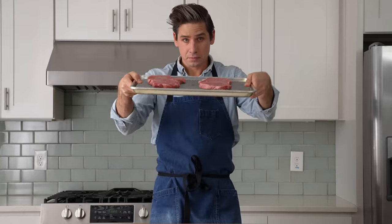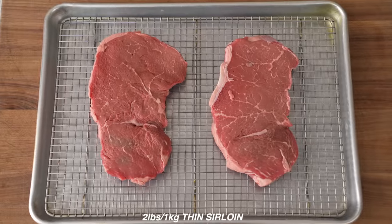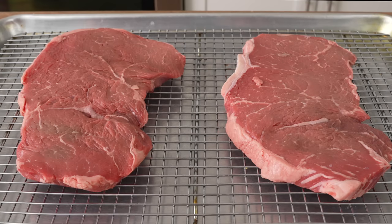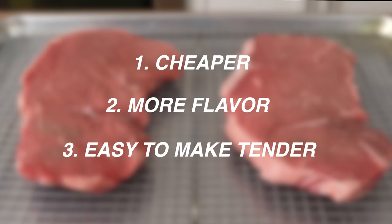To get started, I'll need some beef. Today I'm using two pounds of relatively thin cross-cut sirloin steaks. I prefer sirloin to the more traditional filet mignon for stroganoff for three reasons: one, it's cheaper; two, it has more flavor than filet mignon; and three, it's easy to make just as tender as filet with a few tricks.